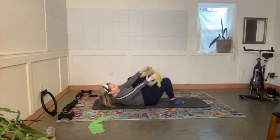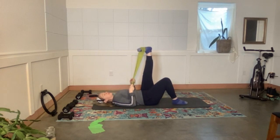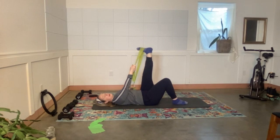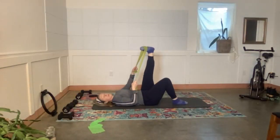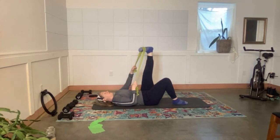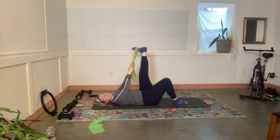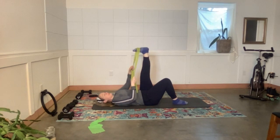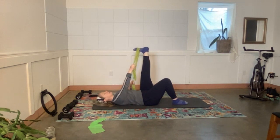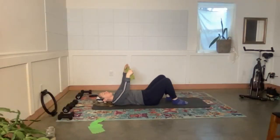Now we'll go side to side. The band is on the whole arch and ball of the foot — bring the foot to the right, pull more deeply into the band, then pull left. Side to side — you should feel work and stretch through the arch of the foot, the ankle, down into the calf and shin. I'm using my foot muscles to move but also using my arms and the band. Three more, two, and one. Take the foot out and go to the other side.